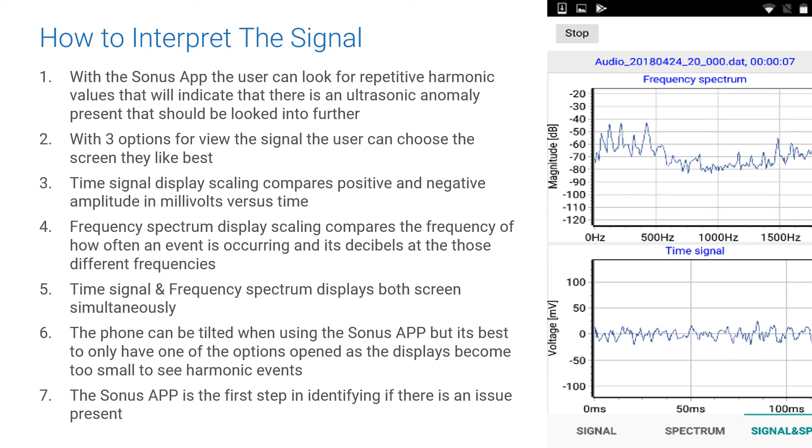There is no harmonic marking capability on the phone app, which prevents the user from being able to mark harmonics — only to see them. The SonusView app is the first step in identifying if there is an issue present and warrants further investigation using the SonusView Desktop Pro.